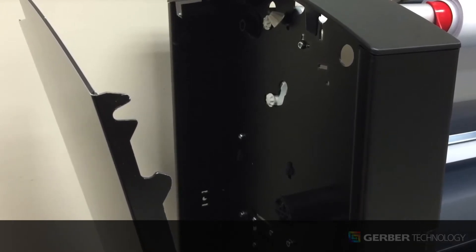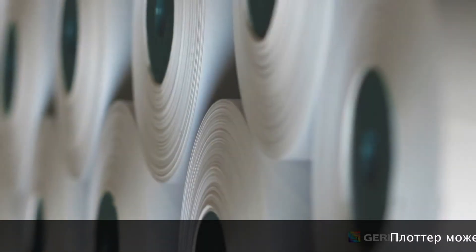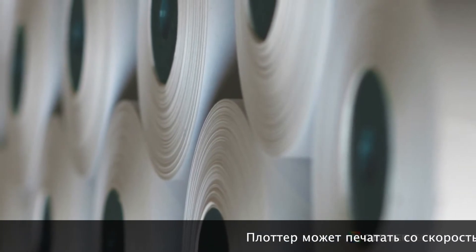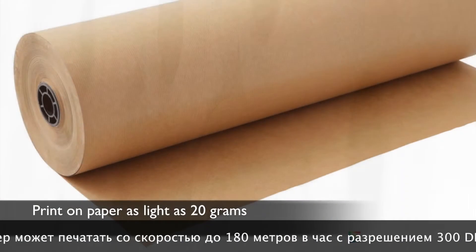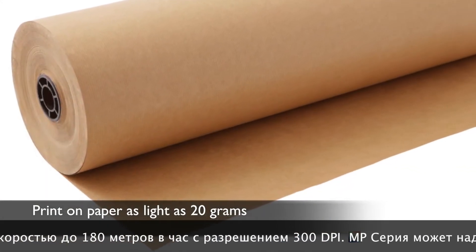The MP Series accepts a wide range of paper, including some craft paper as light as 20 grams, thereby reducing material costs and making it easy to achieve a return on investment.